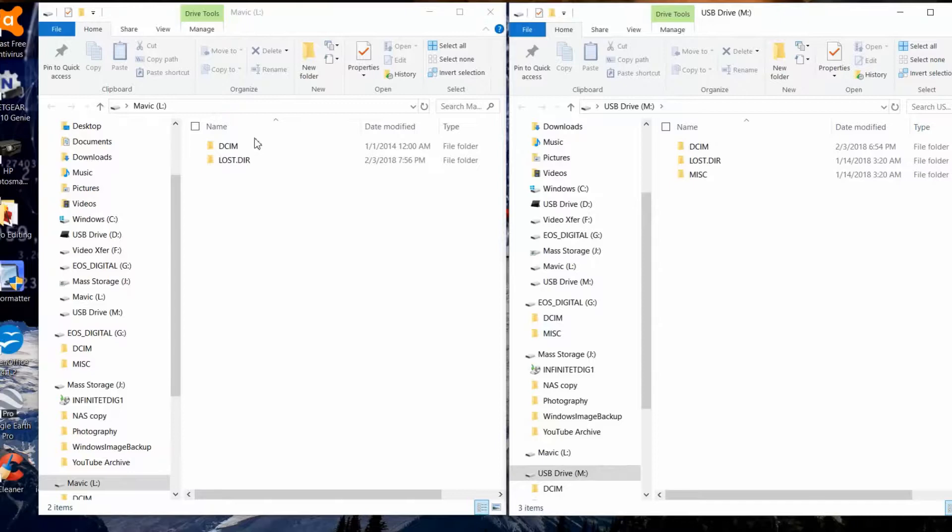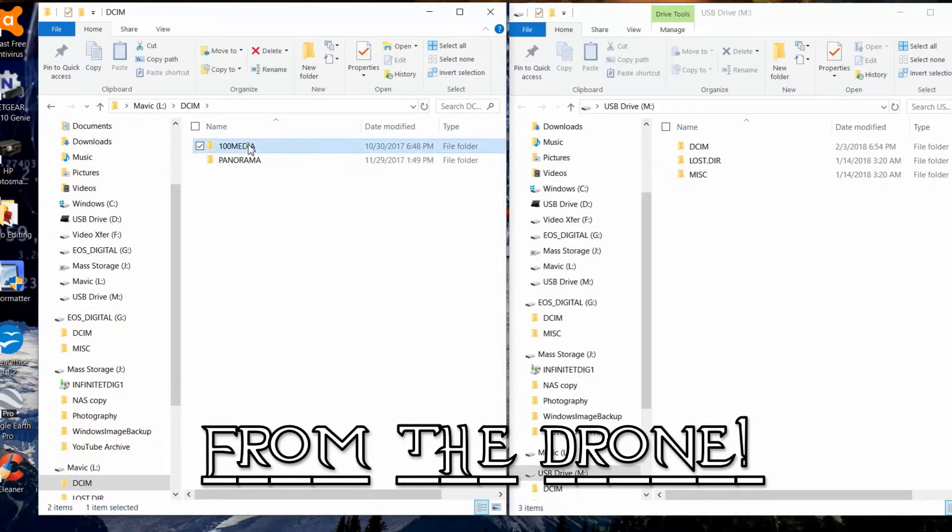Upon plugging it into your computer, you're going to need to turn the drone on in order to read any data from it. Once you do that, you can read the data not only off the internal storage but also the SD card without having to remove it. From there you can drag and drop that data onto a hard drive on your computer so that you can easily access it later. I like to use a USB 3.0 solid state drive and put all of my flight videos on there so I can easily and quickly transport them for editing purposes.